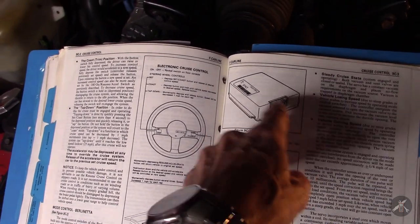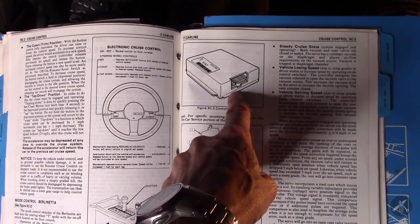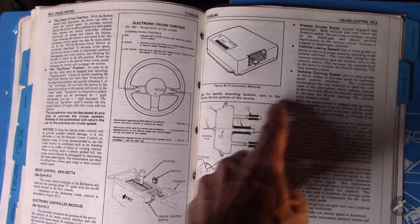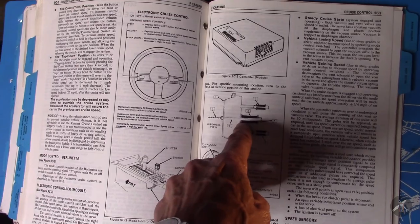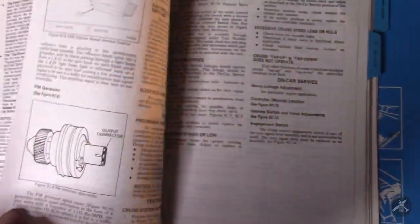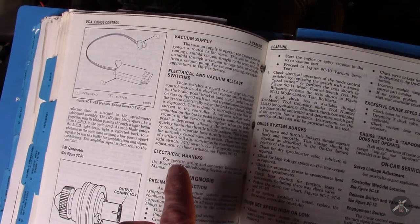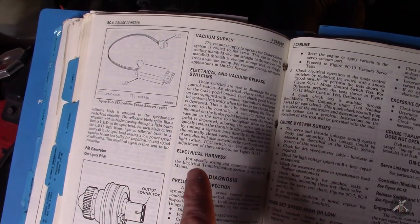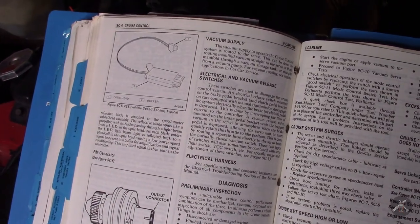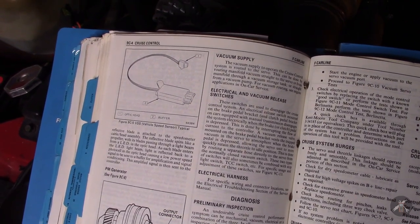This servo has a vacuum diaphragm — you put vacuum on it and it pulls on the chain or cable. When vacuum diminishes it goes the other way. There's a closed loop between the controller and the position sensor. You set a speed, the controller knows that set speed, and it moves the throttle back and forth to maintain that speed. This is its feedback so it knows how far it's pulling the throttle. It also needs to know your speed. In my car it has a mechanical speedometer, so the vehicle speed sensor is up in the cluster and picks up the speed signal from there.